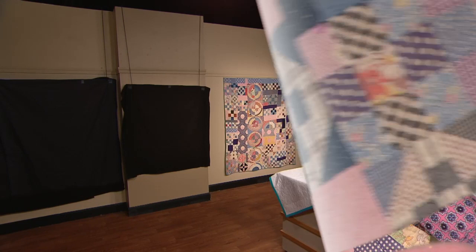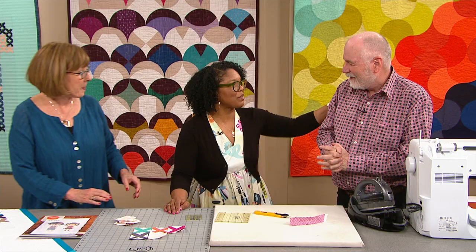On the next quilt show, Alex and I challenged each other to recreate an antique quilt with our own fresh spins, and neither of us have seen the others. See what sort of inspiration one wild and wacky sampler quilt can provide, and don't miss the big reveals.